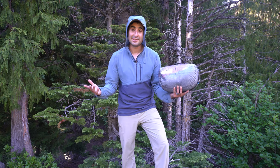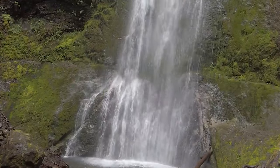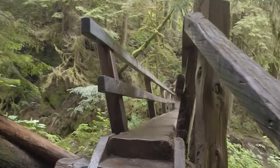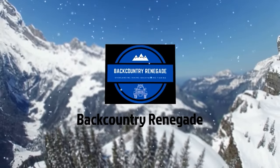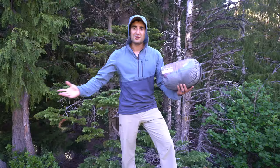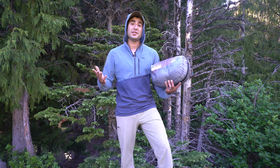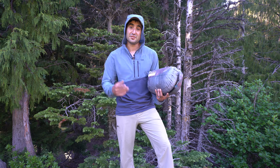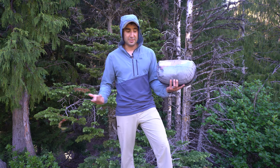Hey guys, today we are looking at the clothing that I take when I go on three season backpacking. Welcome back Country Renegade. I'm Jeff. This channel is all about hiking, backpacking, the outdoors, and all the gear in between. If you're into those things too, consider subscribing. Today we are looking at the clothing that I take on three season backpacking trips.